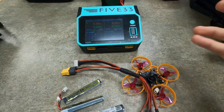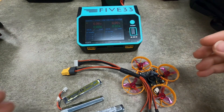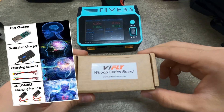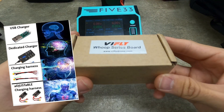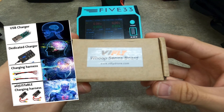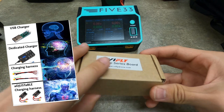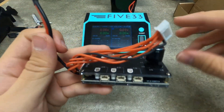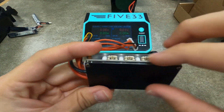The best possible solution is this — enter the ViFly Whoop series board. It's really pretty simple, a no-brainer product. In the box you just get the board itself. It's pretty cool — it's just a single layer PCB.